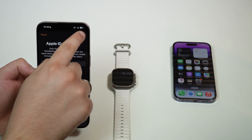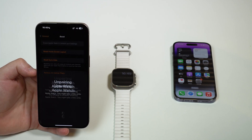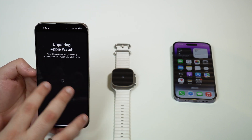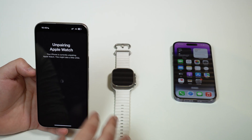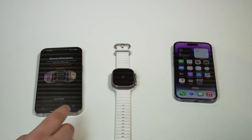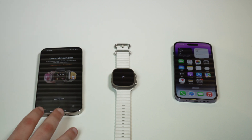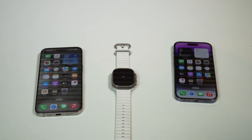Now tap Erase and let it do its thing. It's going to start resetting the Apple Watch — the process is all automatic. As you can see, it's going to unpair and reset. After this is done, the Apple Watch will be brand new with no activation lock. The Apple Watch will be ready to pair on the new phone. After just a few seconds, your iPhone that was previously paired will say 'Good afternoon, start pairing,' showing it's no longer paired with this Apple Watch. We're good to go — it has already unpaired.